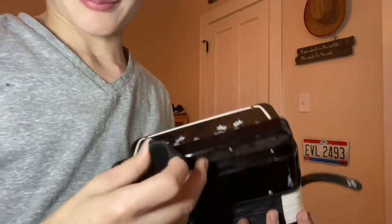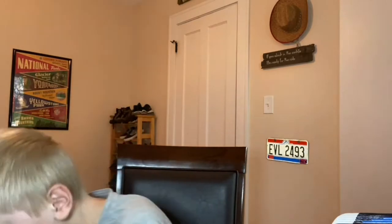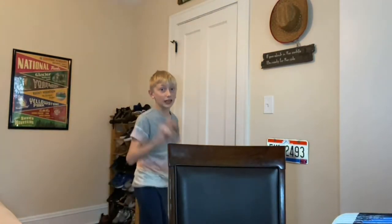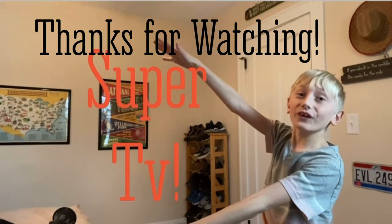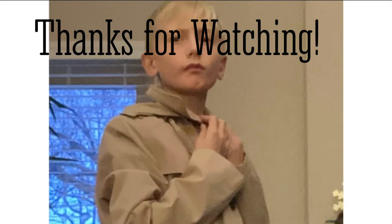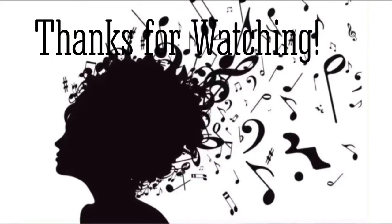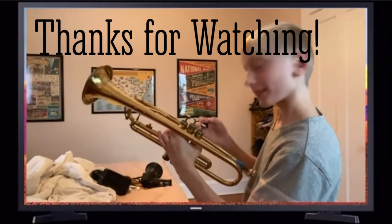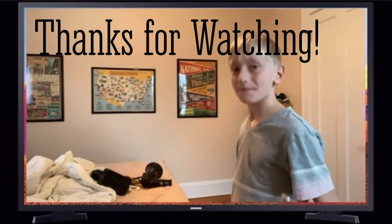Well, thank you for coming to today's super TV show. Goodbye now. Wait, this is not an office chair. This time I got on my remote. Ha-ha! Yeah! TV show!